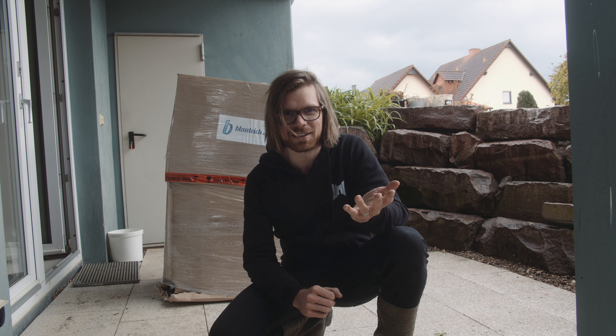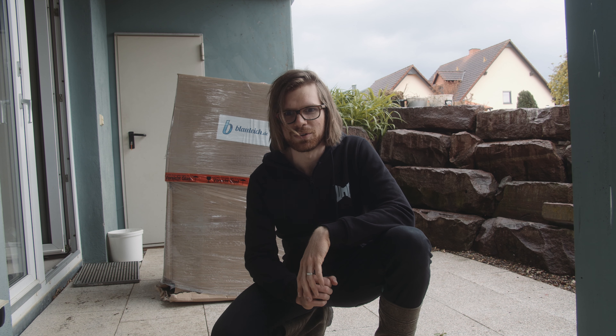Was geht ab? Hier ist Tobi von UMC. Die meisten kennen mich als Musiker oder Produzent auf YouTube. Ich mache Metalcover, die Top Ten Charts, so wie sie eigentlich klingen sollten. Zuletzt gab es ein Video mit Bülent Ceylan. Heute geht es aber um ein ganz anderes Thema.